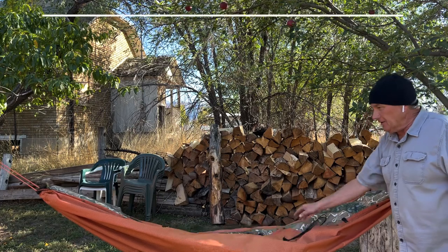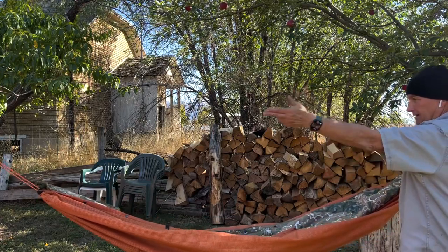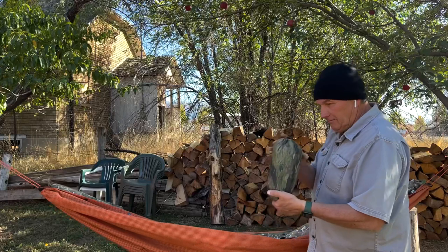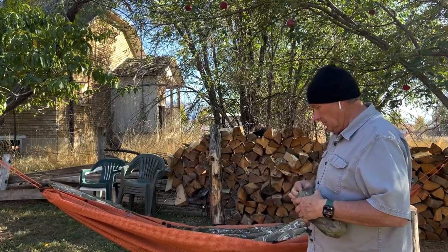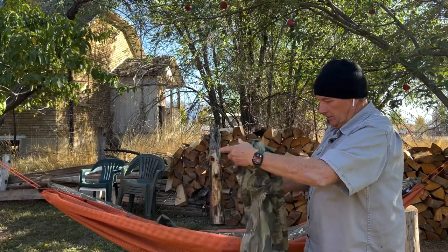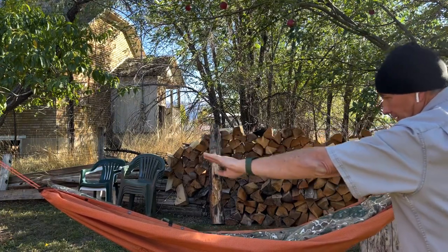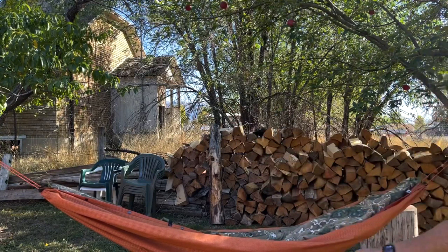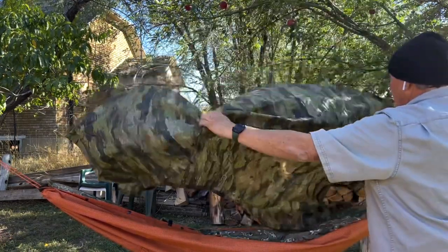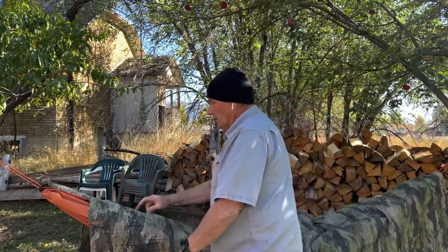I often get asked: if I'm making a hammock out of a poncho, can I also make a tarp cover out of a poncho that's the same size? In order to do that, you need another poncho. You'll see there is a little curvature when you hang a hammock — that curvature is shortening how long it is end to end. What you do is throw the other poncho over top of the poncho you're using for a hammock.